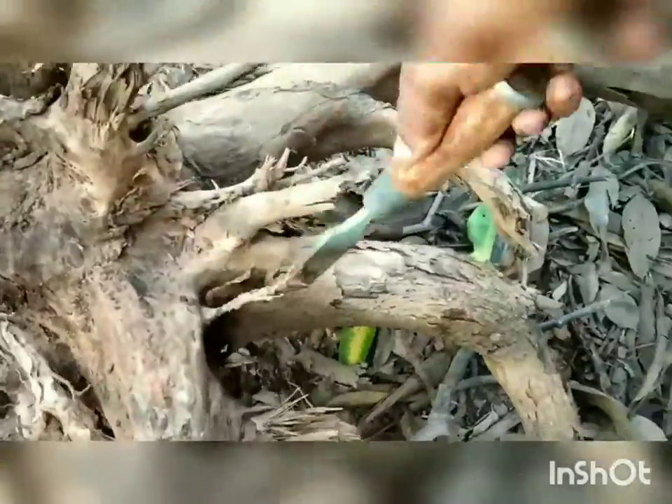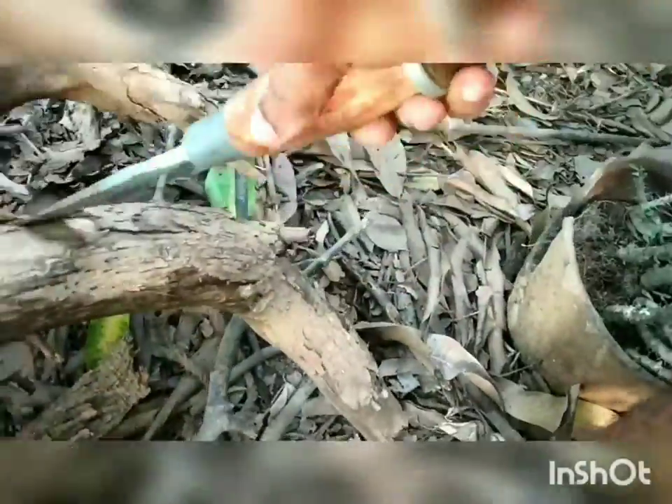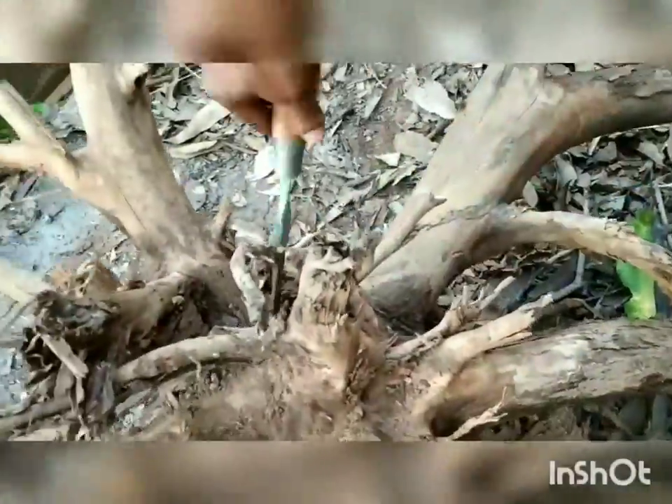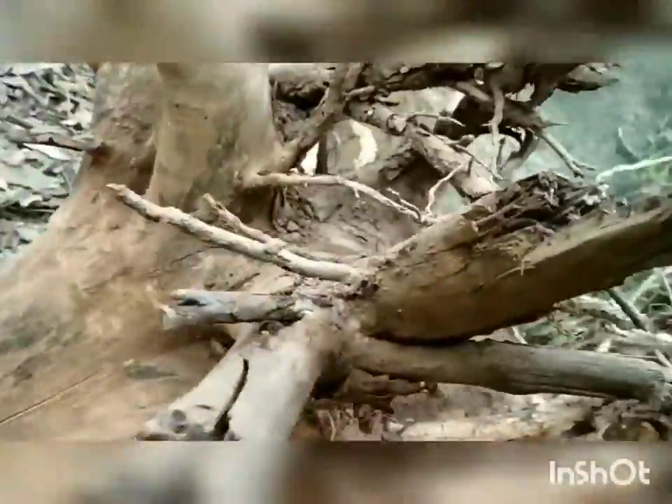Be sure that you don't affect any small roots. See how an experienced person is removing it — he is not even affecting the smallest root.